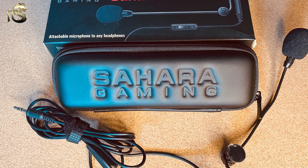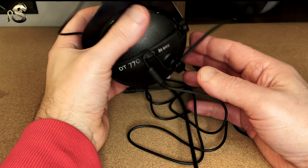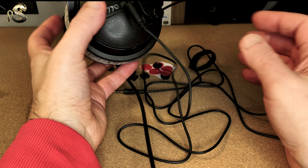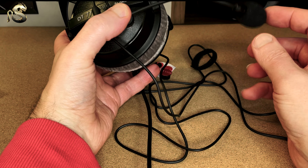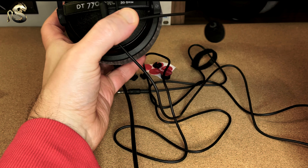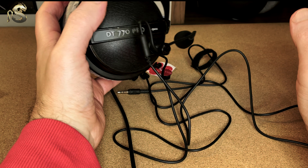This gives another life to a pair of headphones you might already have at home, simply by adding a microphone, plugging it into whatever interface or computer you've got, and you are ready to go. Really good solution — I'm happy with the sound as well. All in all, I would say it's a good job done by Sahara Gaming. At this price point, adding a microphone to a pair of headphones you've already got at home is a great workaround.